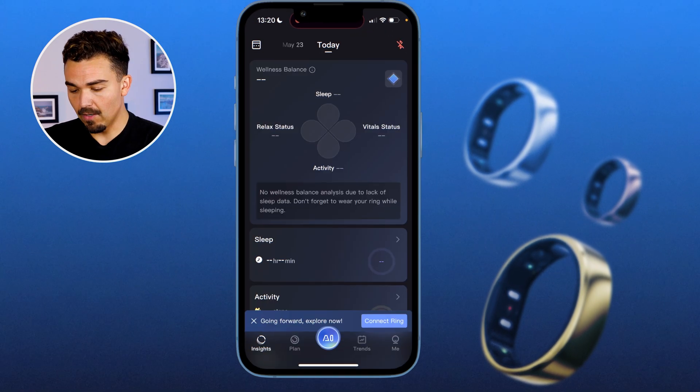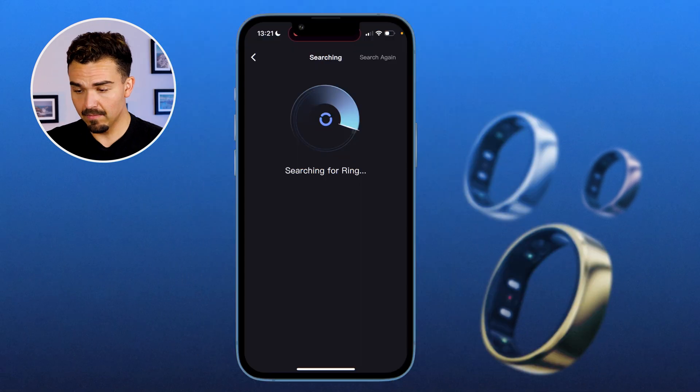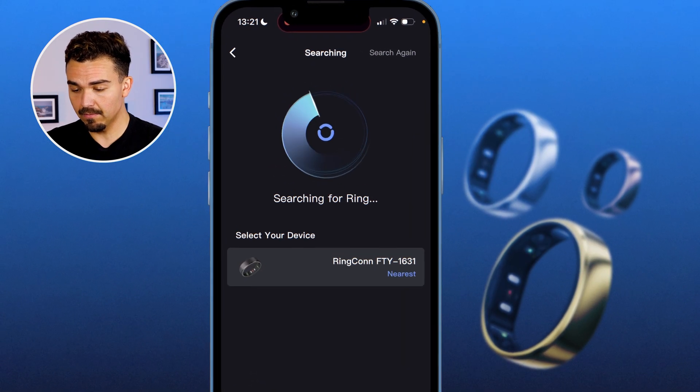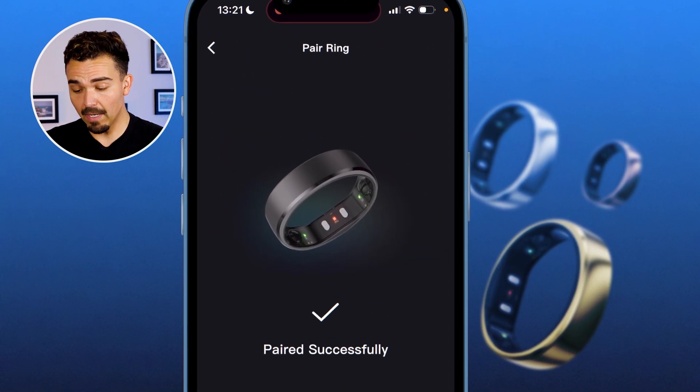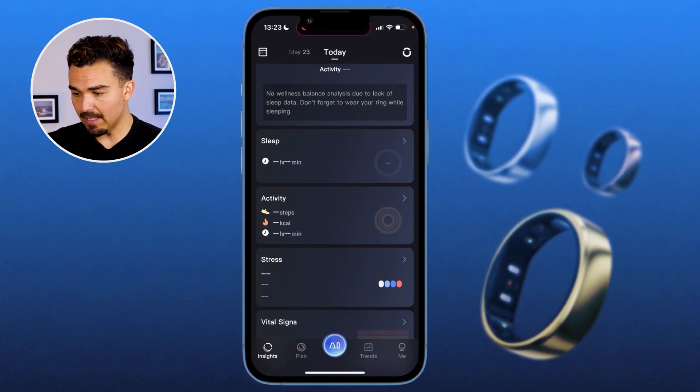Let's go ahead and open up the app. At the bottom there's a small button that says Connect Ring. Searching for ring — pairing — paired successfully. And I think that's it. This is what the app is giving us — this looks like the dashboard.